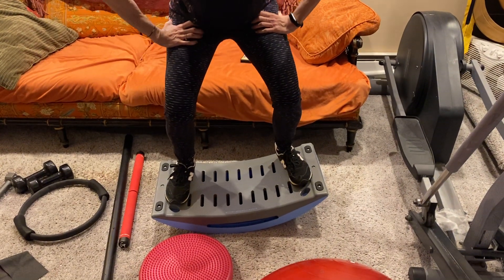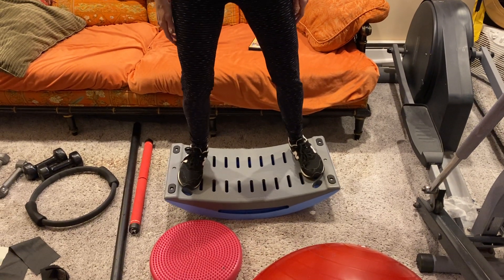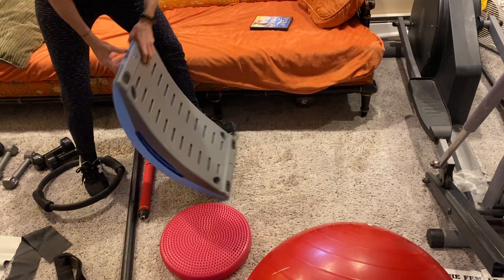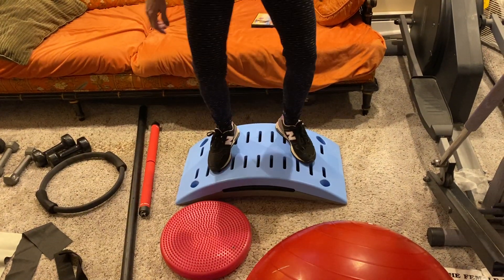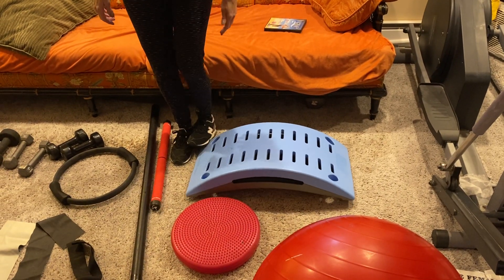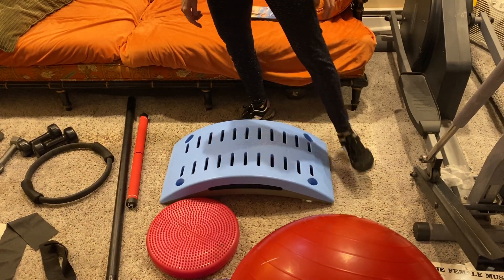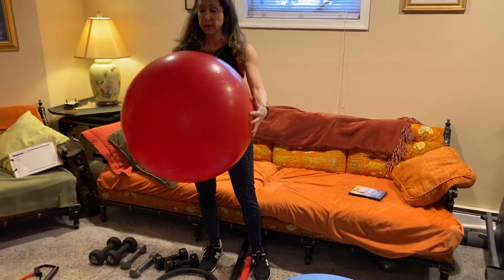If you don't have a balance board, the Wave can serve as one. You can do squats, you can do lunges, and you can do cardio on it because you can move it fast, jump on it and off of it. You can turn the piece around — it's a really versatile piece of equipment. You can step over it, jump on it, use it kind of like a step, like the step classes from the 80s and 90s.